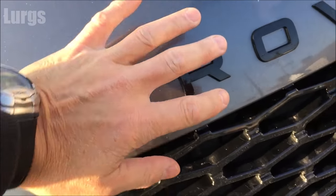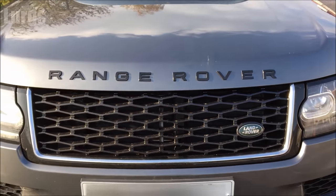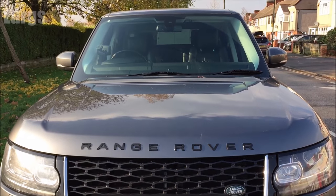Now to close the bonnet or the hood, just pull it down very gently, then use the weight of your body and give it one final push. And there you go — that is the Range Rover Vogue. After all that hard work, we definitely deserve a lovely cup of tea.